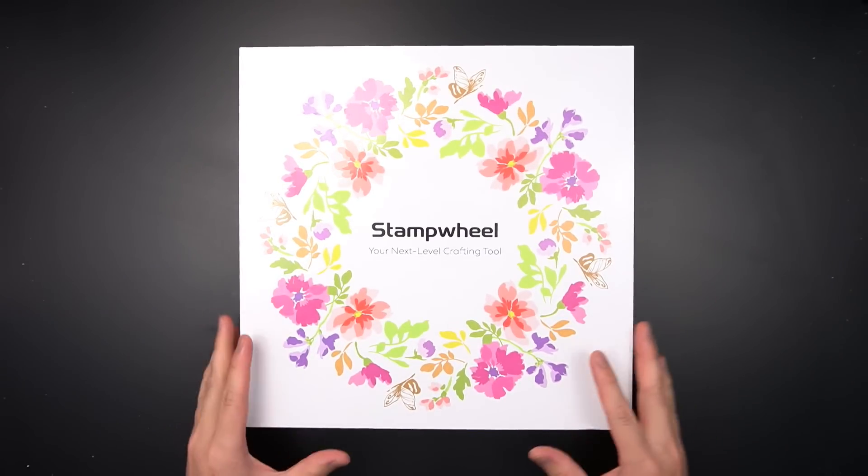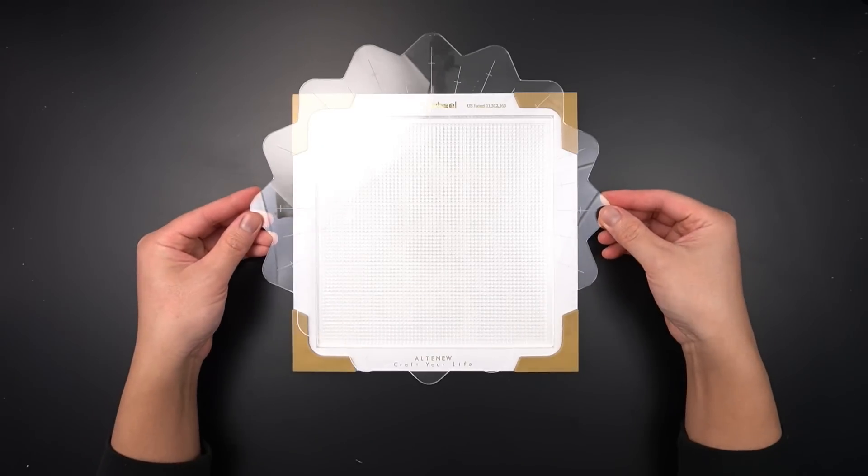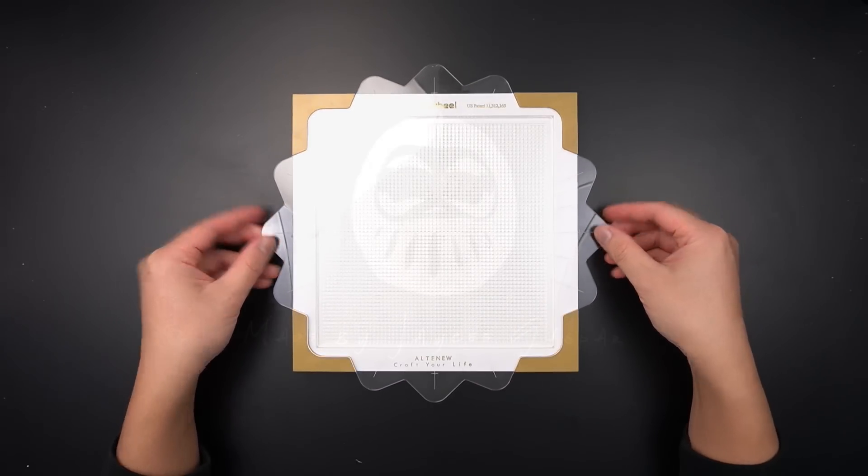The Altenew stamp wheel is an essential tool for paper crafters and is for more than just stamping. In this tutorial I will share 10 key ways the stamp wheel makes crafting easier for you.